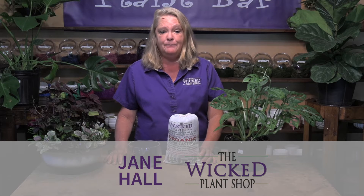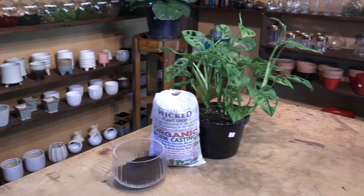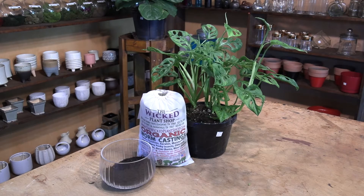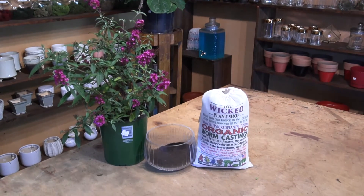These are an organic product, so we're very proud to have them. They're also a sustainable resource. It's a time-release plant food for all plants that lasts for several months. It works great indoors with your houseplants or outdoors with anything in the garden.